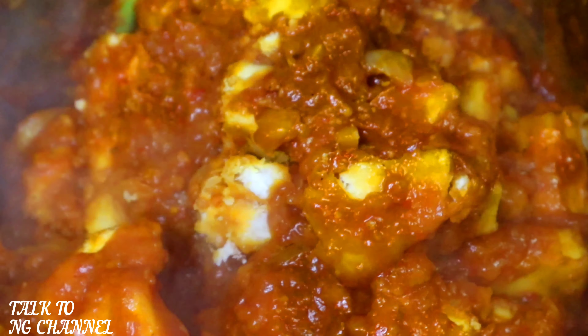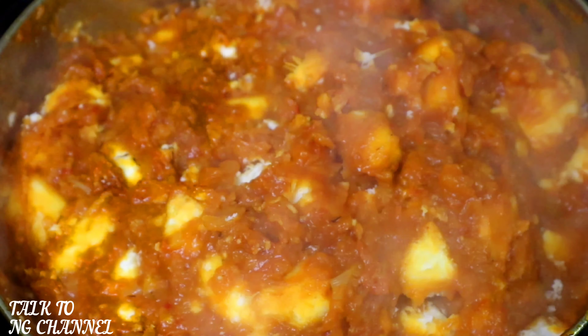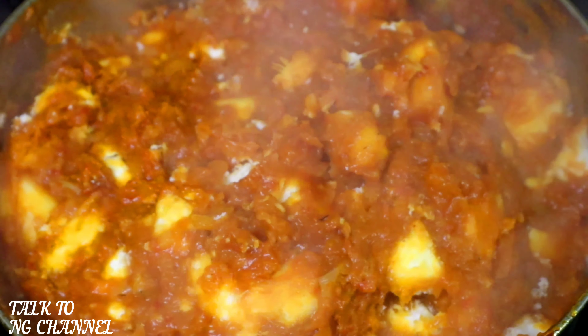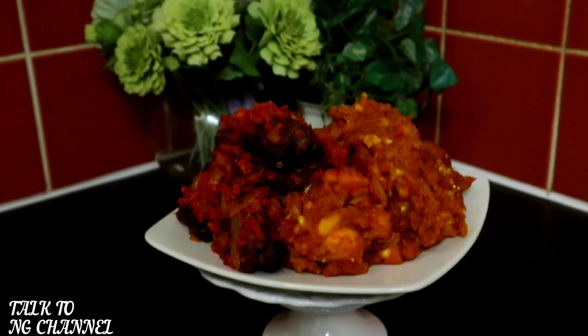It has cooked for 10 minutes and as you can see, my porridge yam is almost ready to serve. For some people they like to mash the porridge yam, while some like to leave it whole. I like mine to be a little bit mashed and a little bit whole — just do whatever you're happy with! Now it's time to serve my porridge. Look at that — my porridge yam has been served with beef!